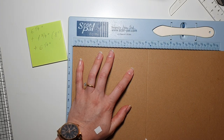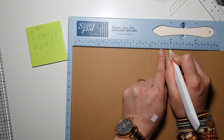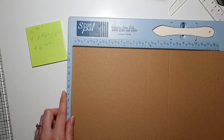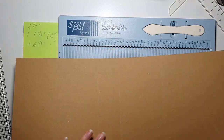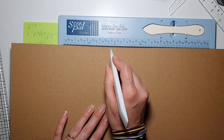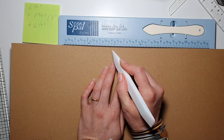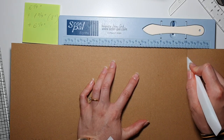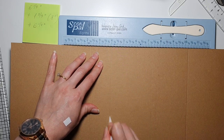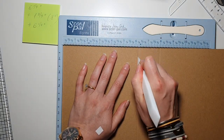Scoring at six and a quarter, then at eight inches for the spine edge, and because my scoreboard isn't long enough I'll reposition it. This was our eight-inch score line. Next we need another six and one quarter, which gives us fourteen and a quarter. Okay, scoring is done.